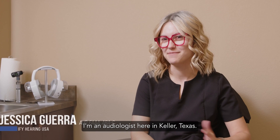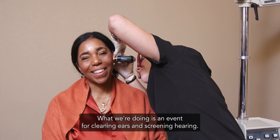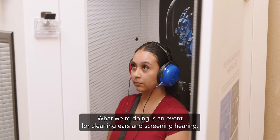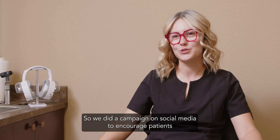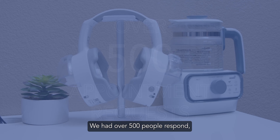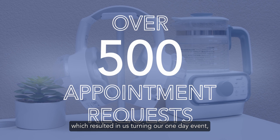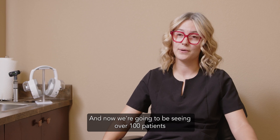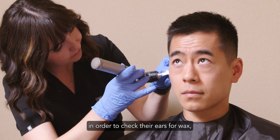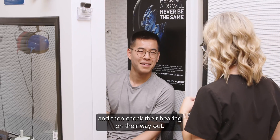My name is Jessica Guerra. I'm an audiologist here in Keller, Texas. Today at Amplify Hearing, what we're doing is an event for cleaning ears and screening hearing. We did a campaign on social media to encourage patients to come to our clinic to get their ears cleaned. We had over 500 people respond, which resulted in us turning our one-day event into a two-day event. Now we're going to be seeing over 100 patients to check their ears for wax, clean them if they need it, and check their hearing on their way out.